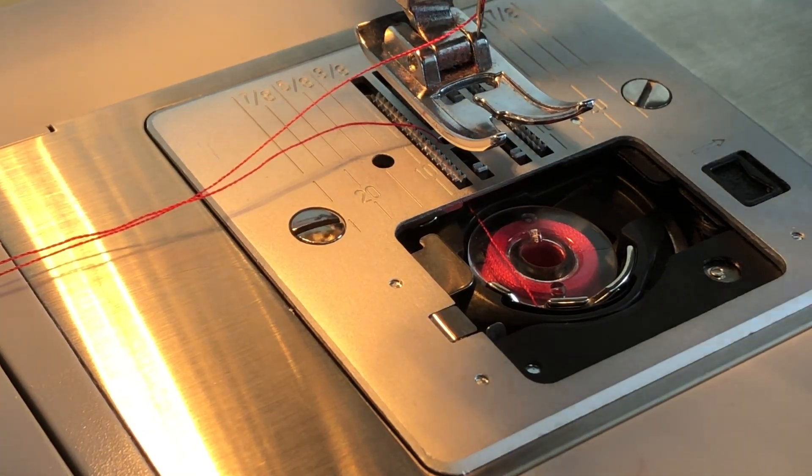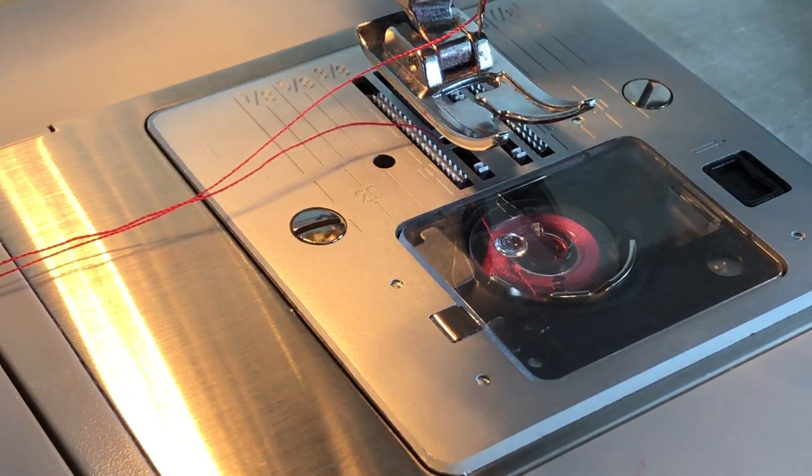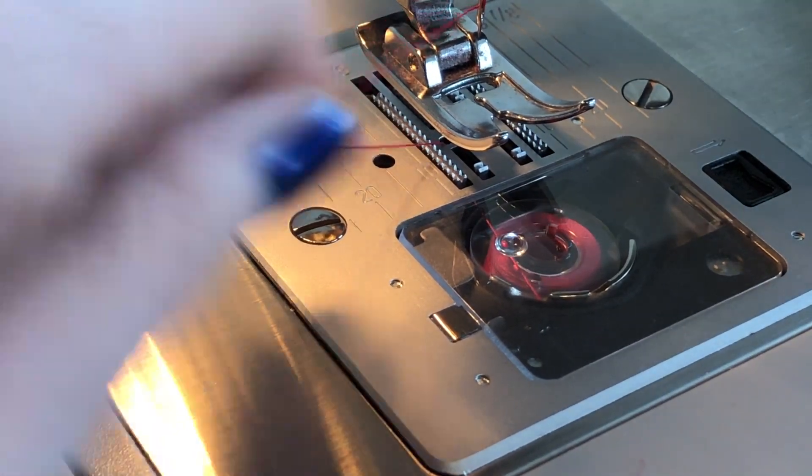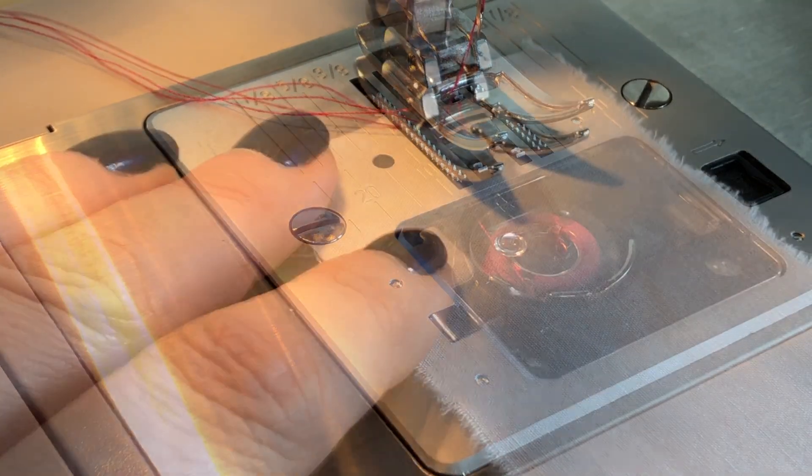Replace the bobbin cover, then take your thread and push it through the slit in the presser foot, pushing it towards the back of the machine.